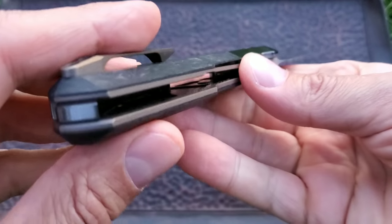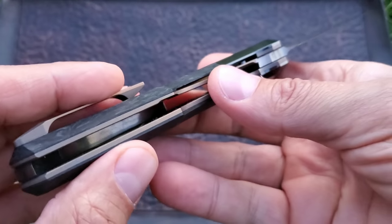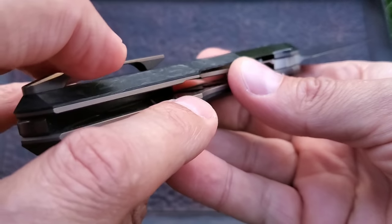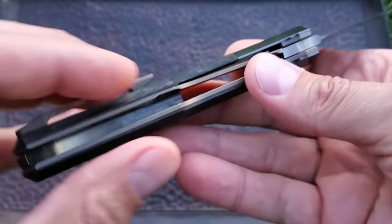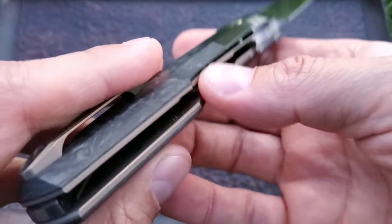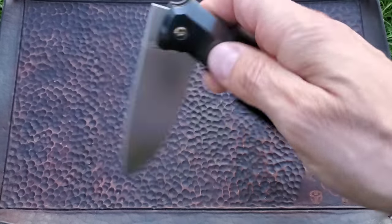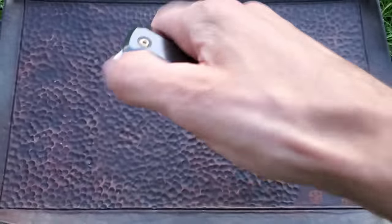If you look closer, this is a liner lock knife with a front flipper. If you look at the liners, you're going to see milling on the inside — they're actually really thin liners, and there is milling on the inside for weight reduction.